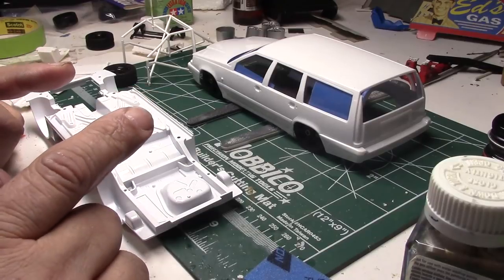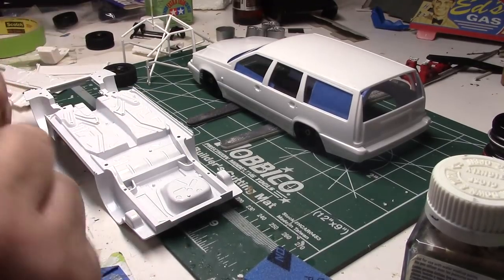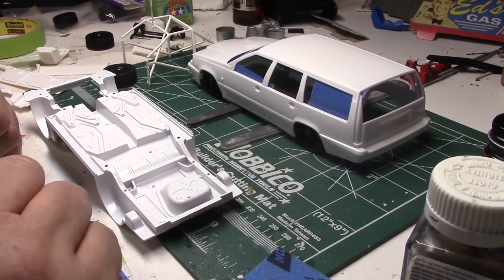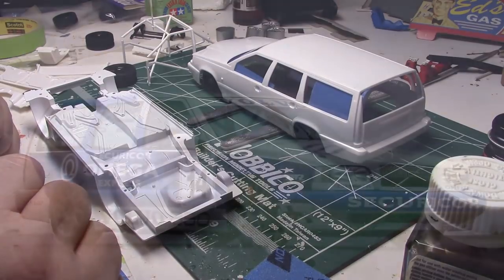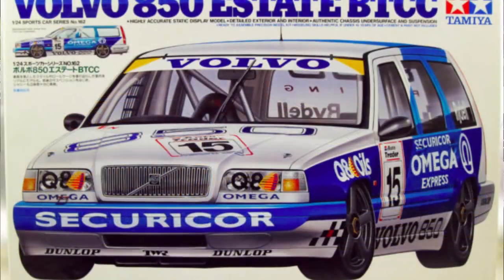Something I always do is make up a story in my head when I'm building a model — like if it was a real car, what I would be doing if this was mine. If I had one of these Volvos and was racing it out, I would want to pay homage to the 1994 winner of the British Touring Car circuit, which was this Volvo. That's what they made this kit for.